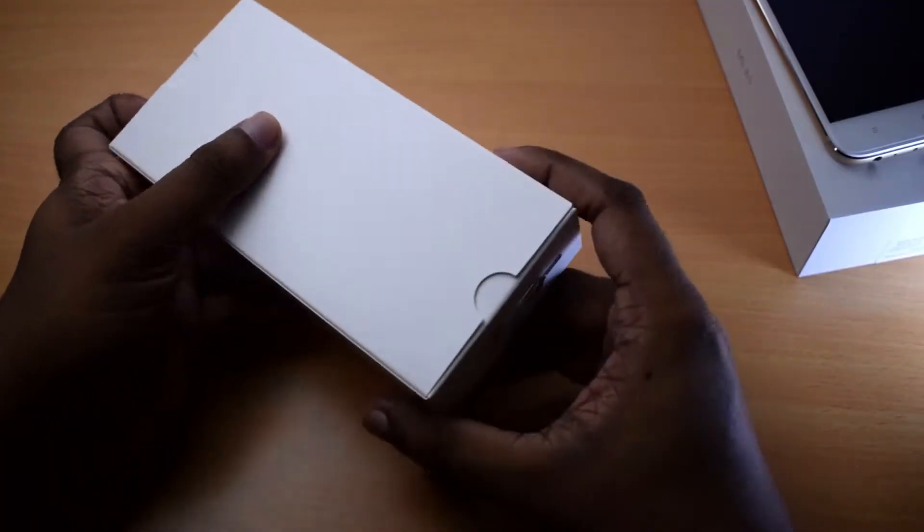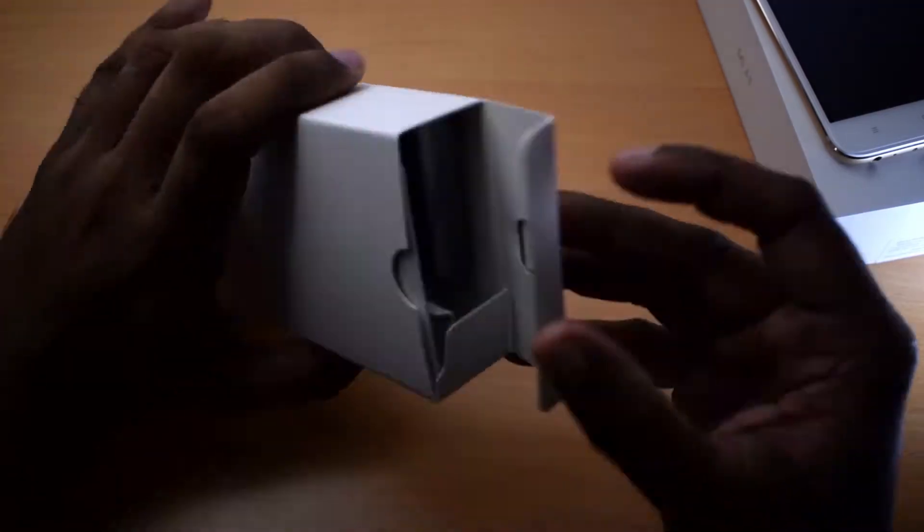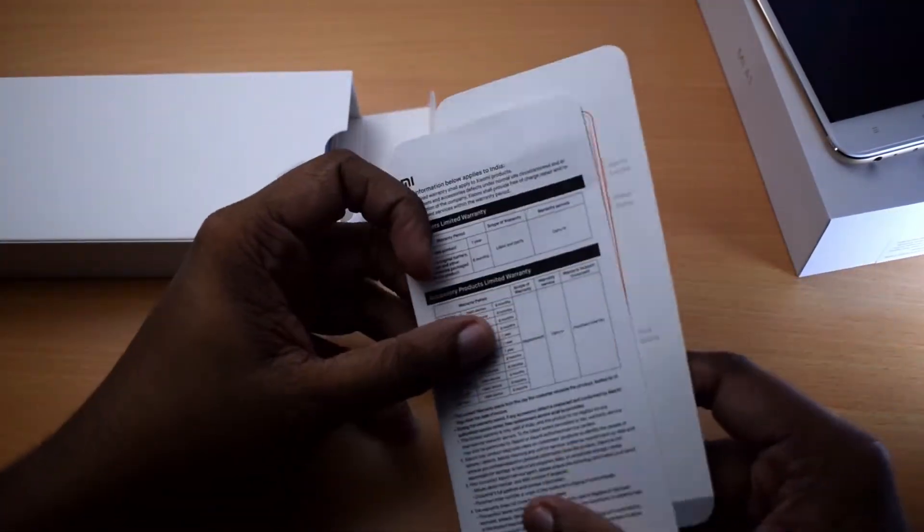There is some documentation in the box. There is a SIM eject tool and a USB Type-C cable.